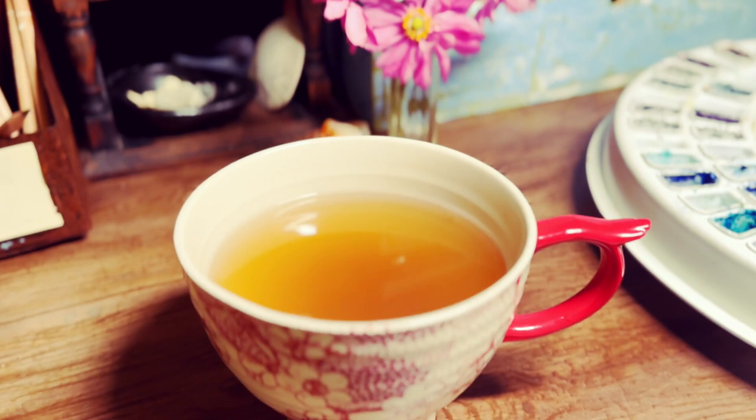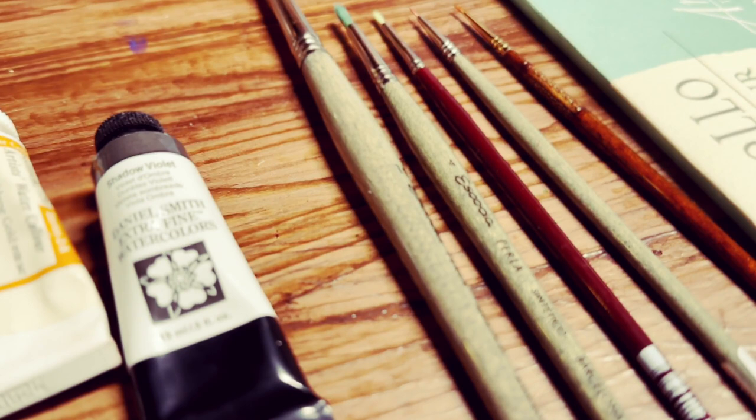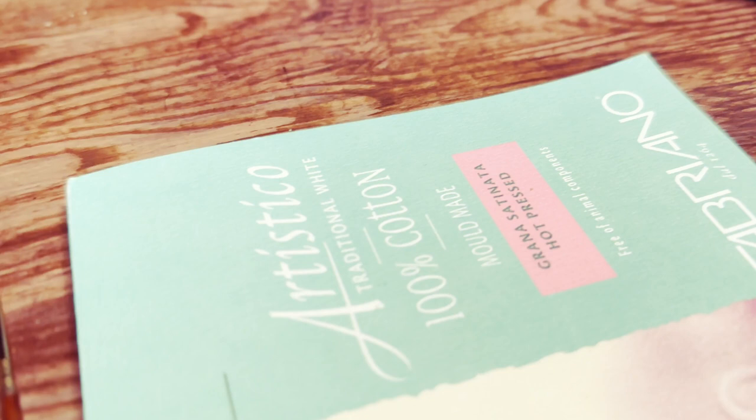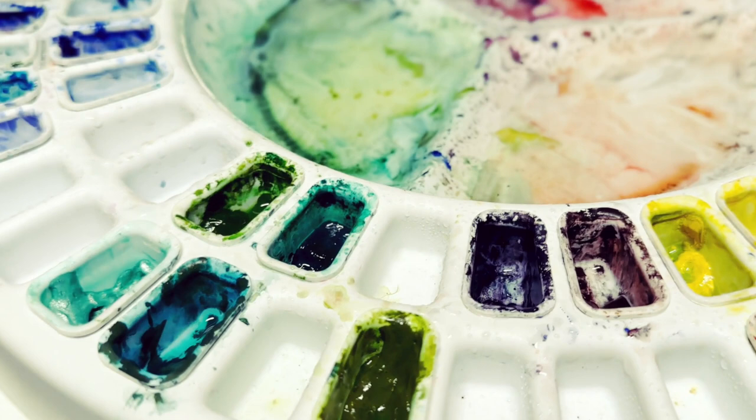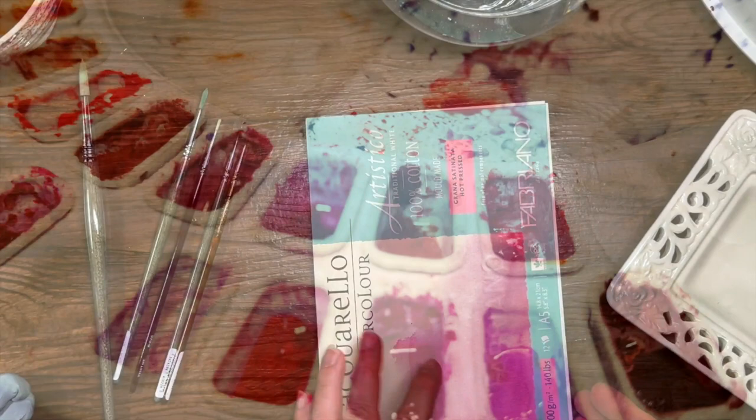Hello creatives, welcome to this paint-along of an Easter bunny for Art is Magic. I'm going to do a voiceover as I paint this little bunny and basket, with some speeding up, but there will be a silent real-time version below that you can watch if you want to paint along with me. You might want to watch this first so you can hear the instructions and commentary.